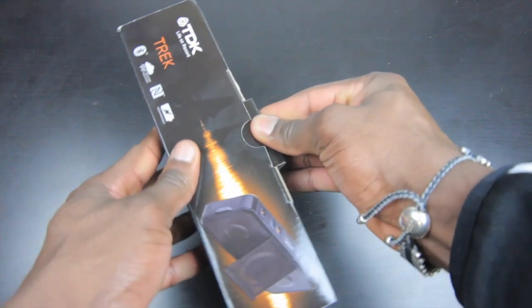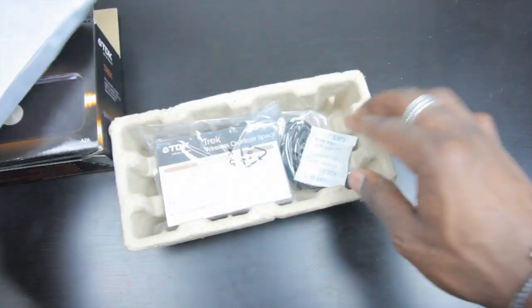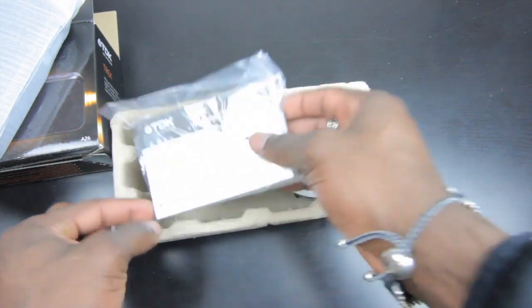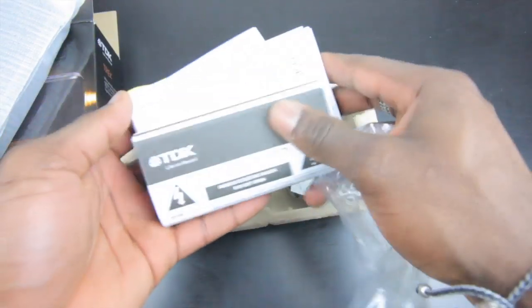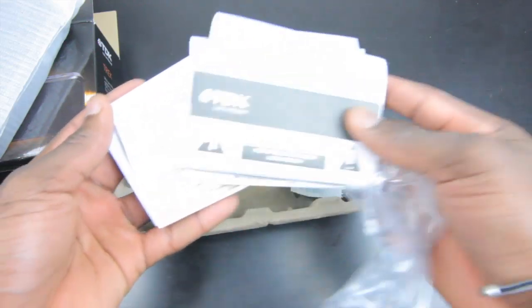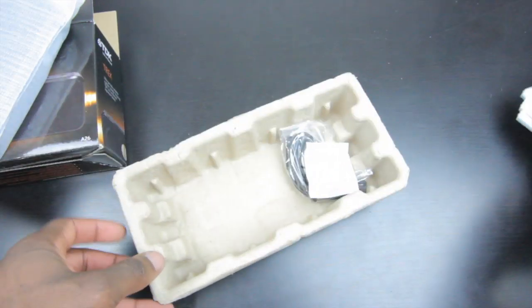So let's open this up and see what you get inside the packaging. This is the speaker itself, which we'll take a closer look at in a second. You've also got an information pack — this gives you everything you need to know about setting it up, plus warranty information. It's in different languages as well, which is why there are so many booklets inside that little packet.